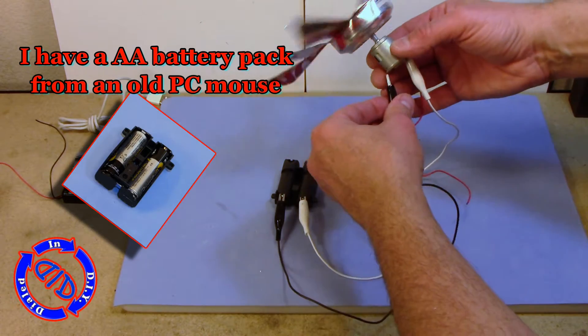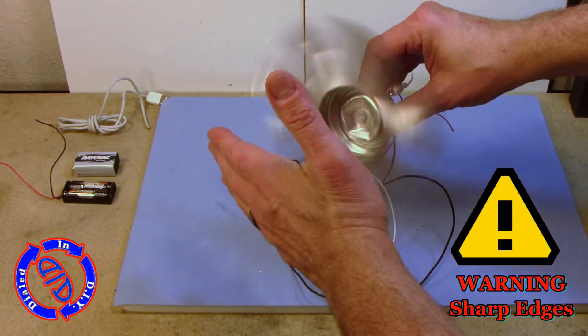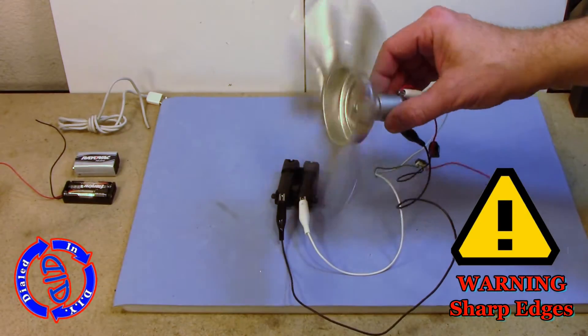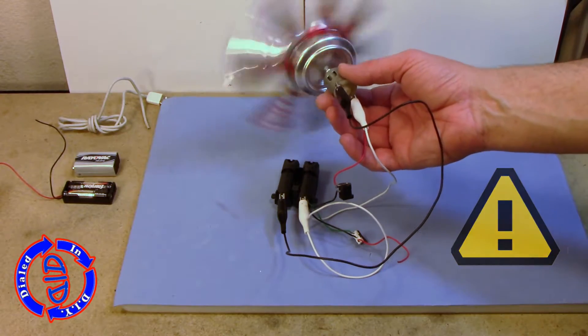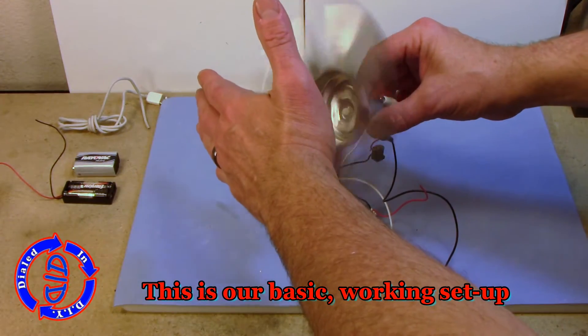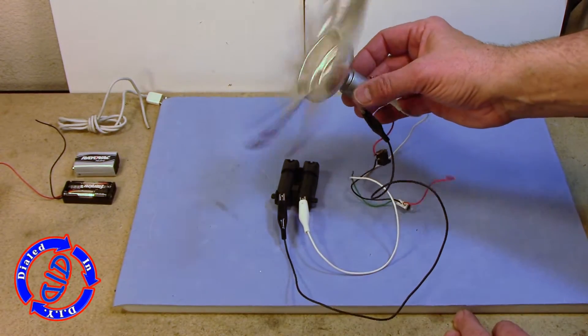For this first test run, I have another great salvaged item from an old PC mouse — this battery pack holds two AA batteries and gives us a total of 3 volts. Once you've got this spinning, you want to be careful because the edges of the can are going to be sharp. But as you see here, we have our basic working setup for a fan, and it moves some air.